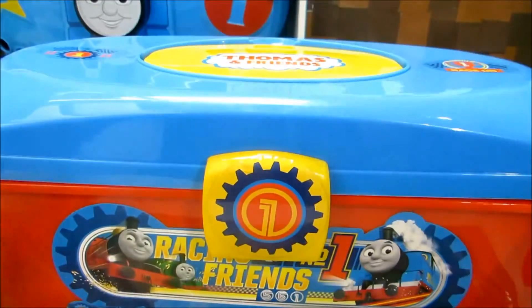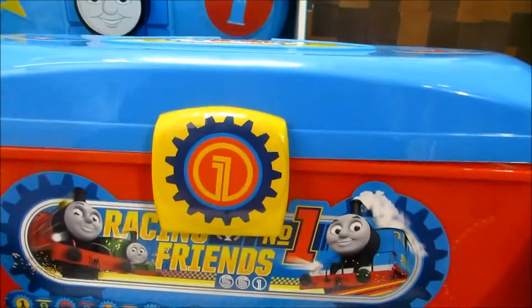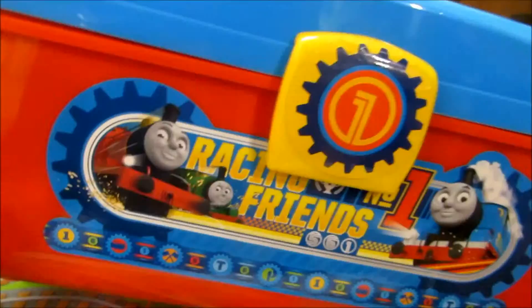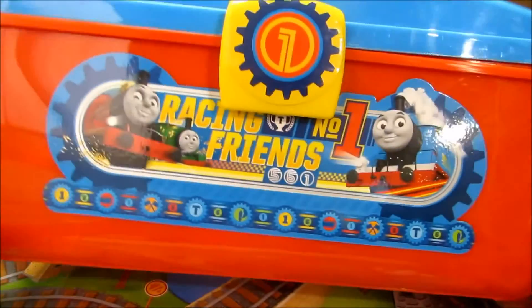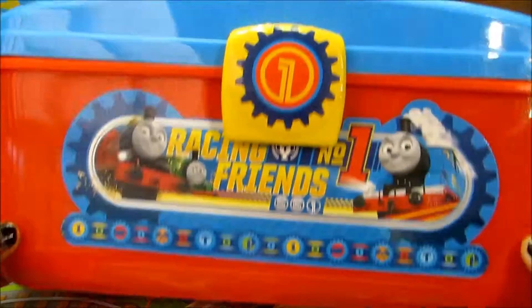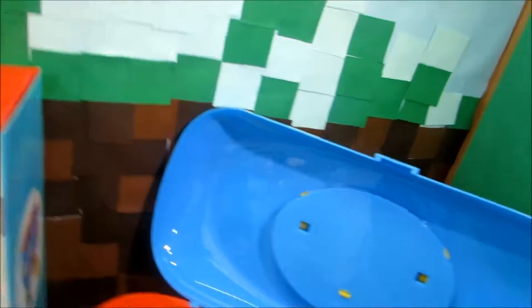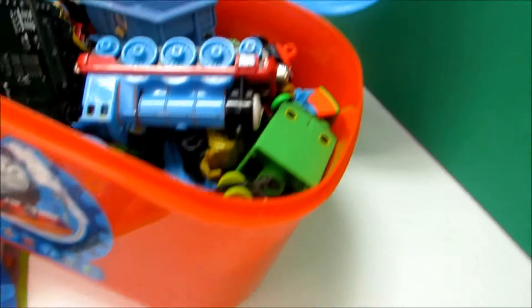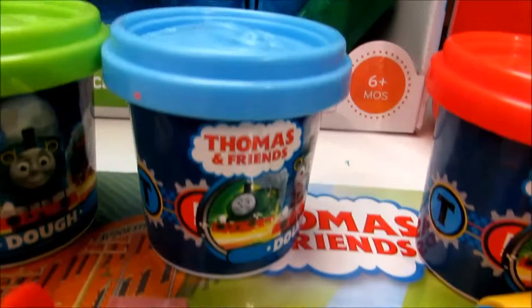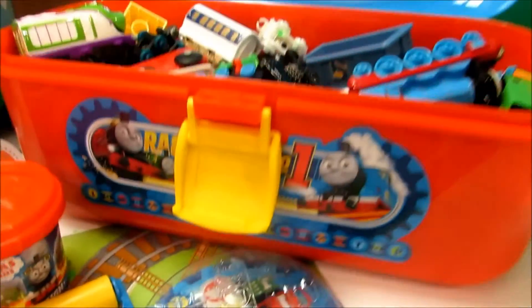It's gonna get heavy if you put all of your toys in here. But it's good because you can hide all of your toys — you can keep all of your favorite Thomas and Friends in here. Thank you for watching my videos. Stay tuned for a lot more from Thomas right here on Disney Toys Fan Club. Until then, be happy and keep smiling. Bye-bye! Don't forget to like and subscribe. Bye-bye!